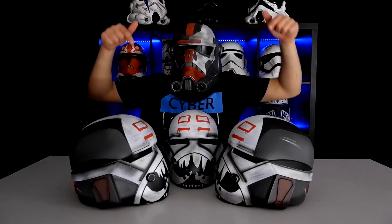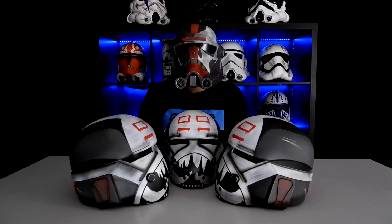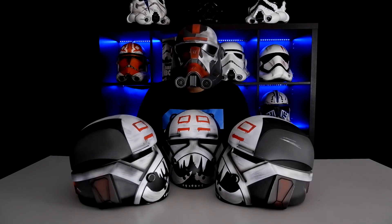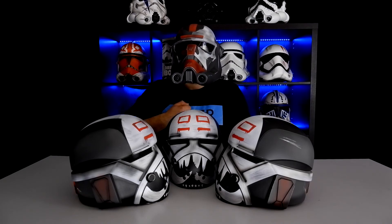Follow the link in the description to get your Bad Batch helmet. Leave your reviews and be the leader of the Great Republic Army. May the Force be with you.